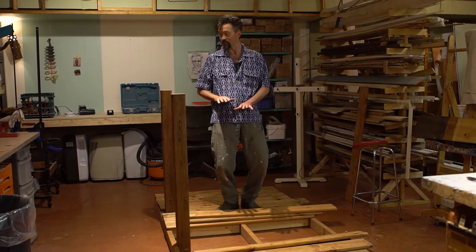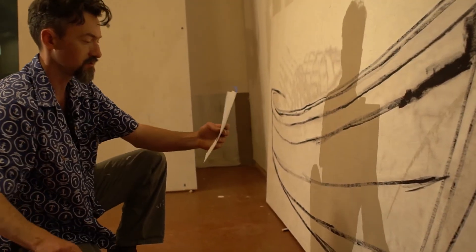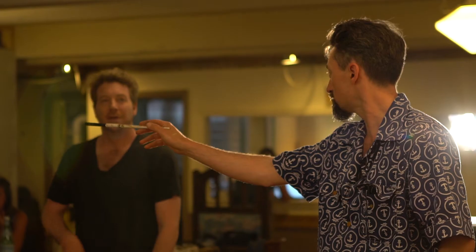We're going a little bit theatrical with it. Presumably there'll be a lot of photos taken with this thing from all different angles, and people will be interacting with it, so who knows where it's going to go. In the end, it was more of a collaborative process than I expected it to be.